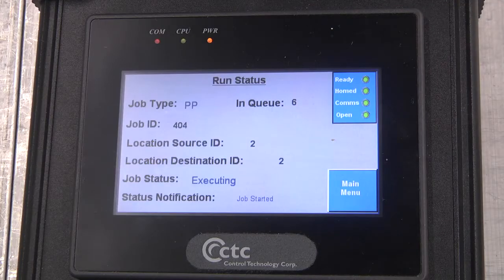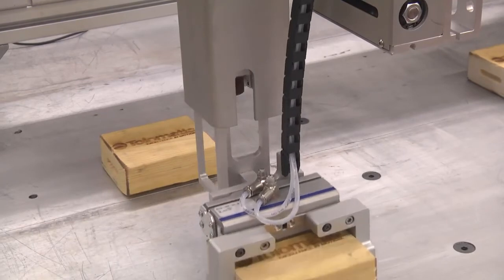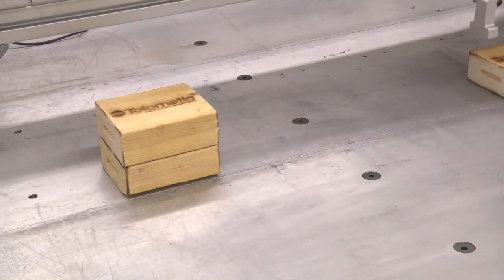Right here in front of us is just a hard-coded program: move this here, move this here — pretty simple. But essentially this is just the hands, the arms, and the brains — limitless possibilities.